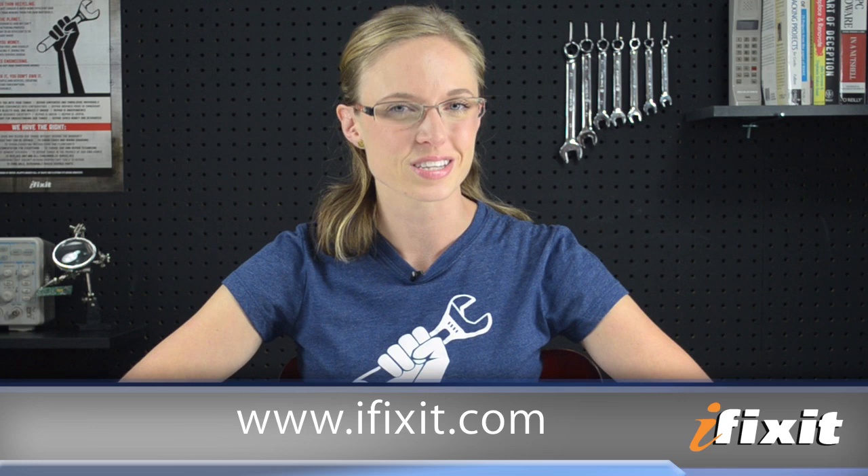If you are craving more details about the iPhone 4S proximity sensor, head over to the blog post about it at ifixit.com. And if you want to stay up to date with all the latest teardowns and repair videos, you can subscribe to our YouTube channel, follow us on Twitter at twitter.com/ifixit, and like us on Facebook. Thanks for watching, and happy repairing!